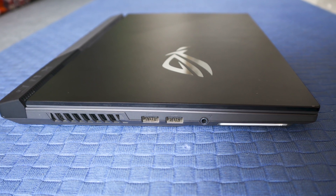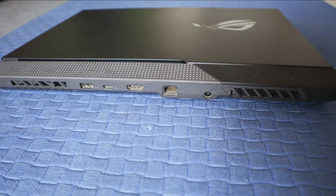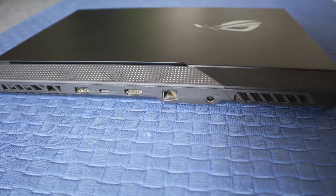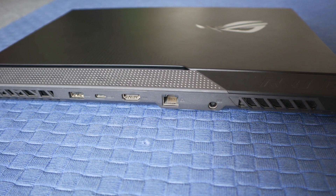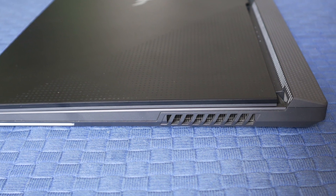If we talk about ports, there are two USB Type-A ports on the side, both are fast. On the back side, there are other ports: Ethernet, charging, one USB Type-C port which comes with DisplayPort option, then you have an HDMI port, and then another USB Type-A port. The left side is clean with just vents.